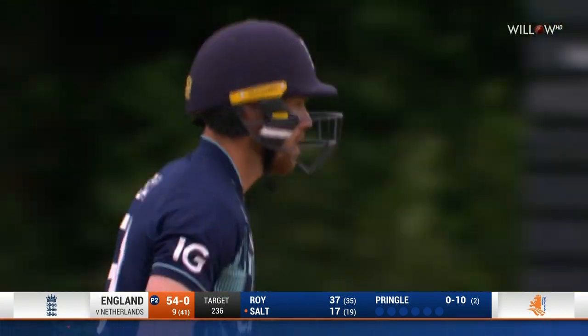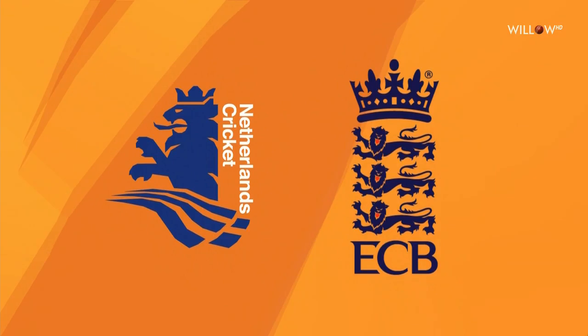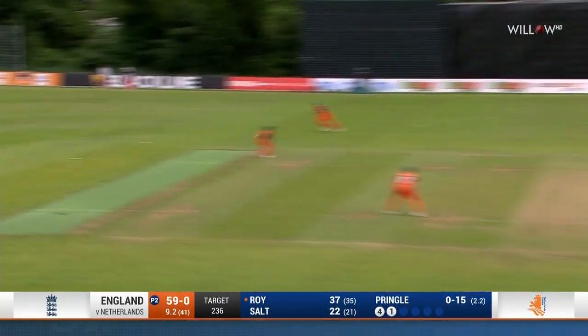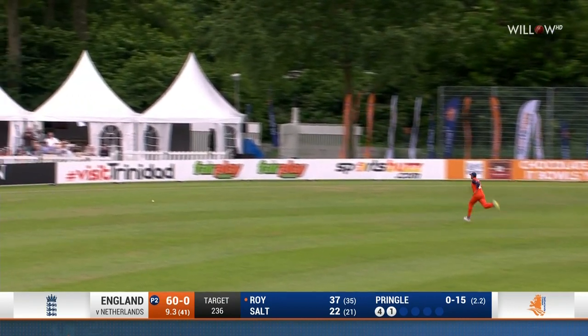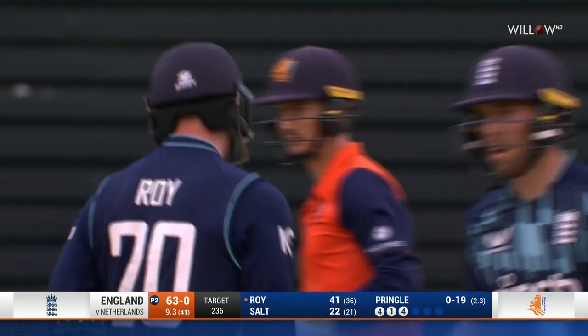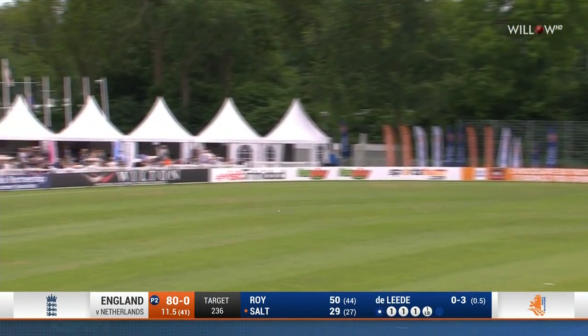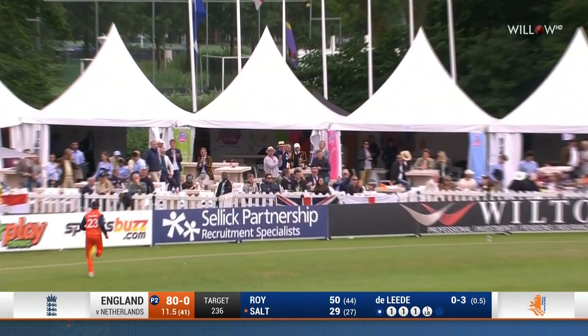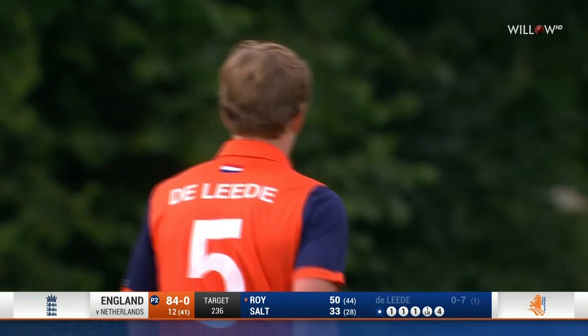Four more — good sweep shot from Salt, the man out on the leg side boundary in front of square. That's gone between point and short third man, another boundary. Gosh, there's power there from Salt — there's a deep point and he's got absolutely no chance of getting around.